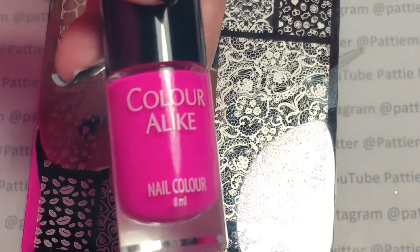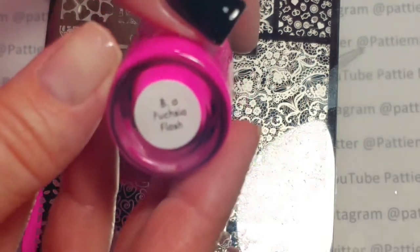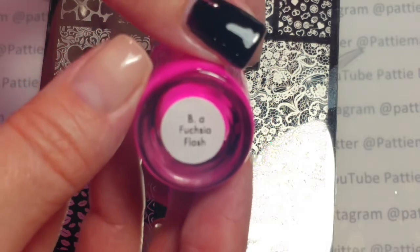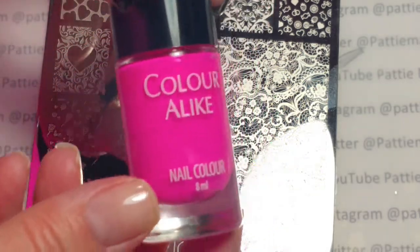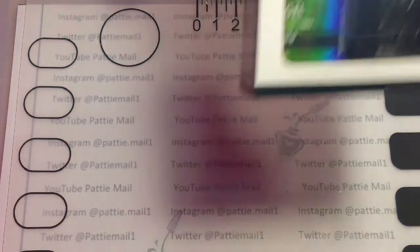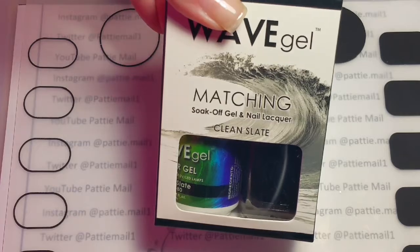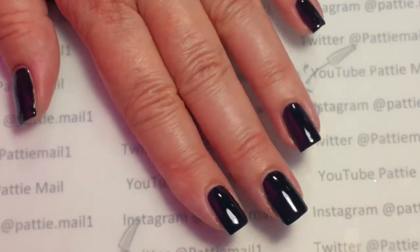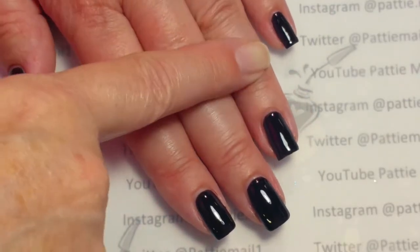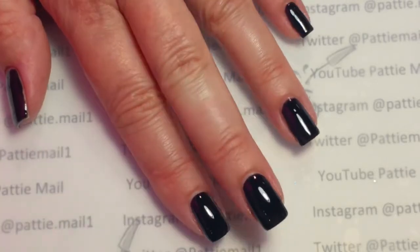I'm going to use Colour Alike from the Neon Collection, and this one is Be A Fuchsia Flash. First I'm going to use WaveGel's base coat and then apply two coats of WaveGel's Clean Slate. I have two coats of Clean Slate on and I'm going to remove the tacky layer from this nail so that I can do the stamping.